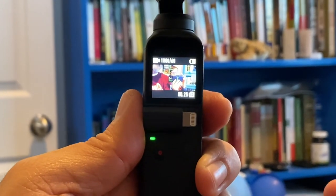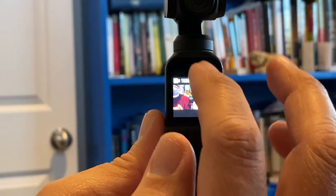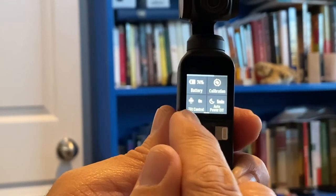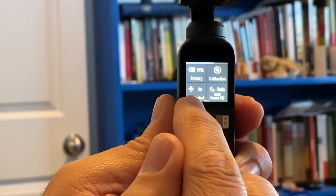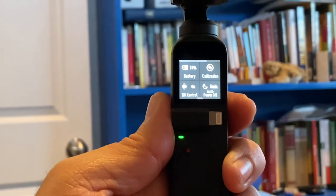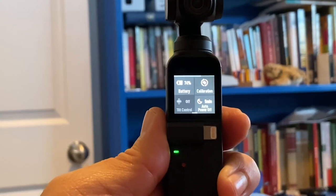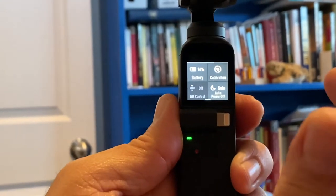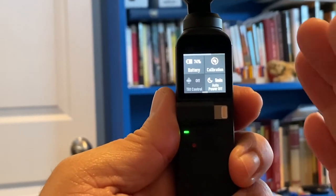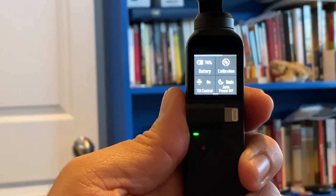The second feature for really good running footage: if you swipe down on the screen you get into settings mode. We have our tilt control set to ON for running — that's really important. You can turn it off and the camera will follow wherever you point, up or down, but when you're running you really don't want that, so we turn tilt control on.